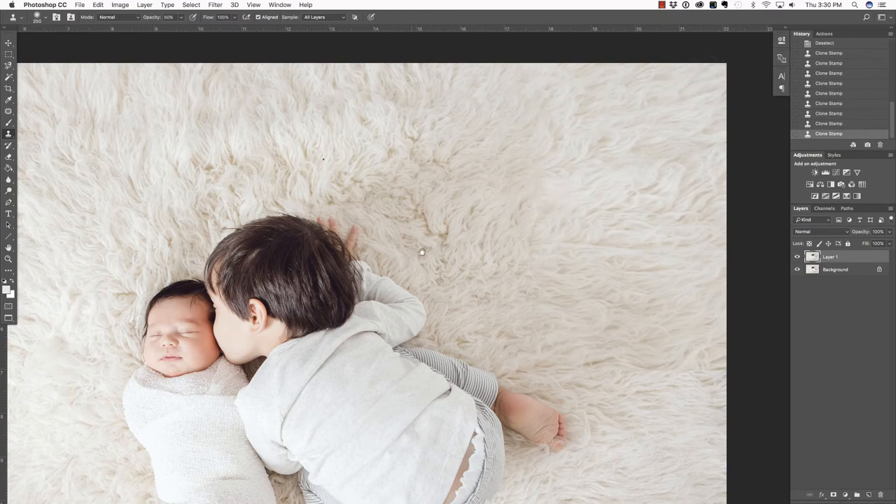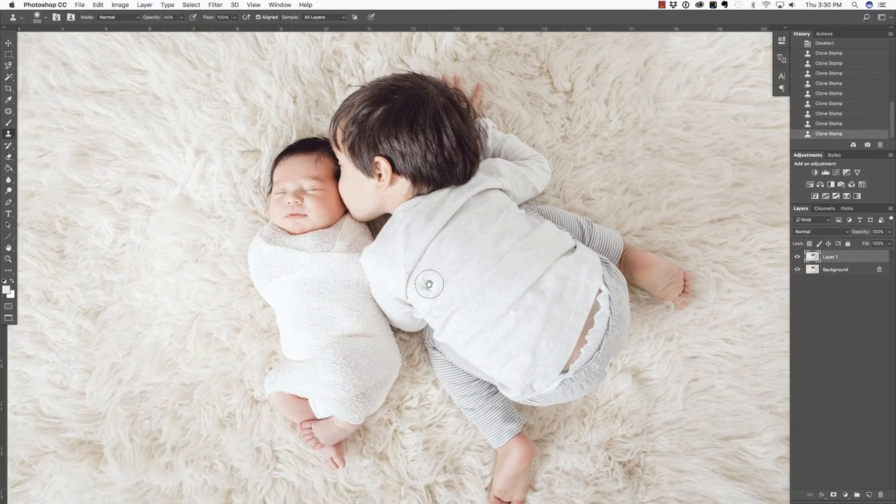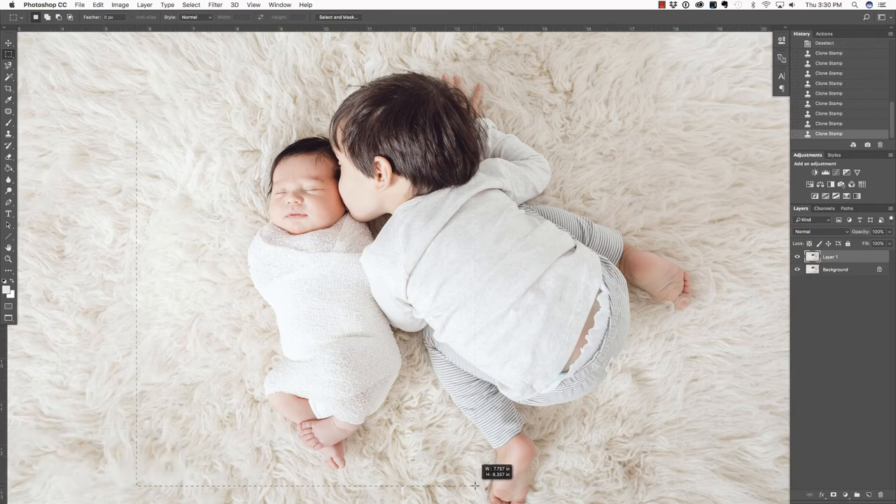I'm going to press Space Bar in order to access my Pan Tool just to reposition this a little bit. Next, I'm going to use the Liquify Tool in order to change the shape of the baby. I'm going to press M to grab my Marquee Tool again, and click and drag to select this area. This just helps the Liquify Tool work a little bit faster rather than working on the whole canvas.